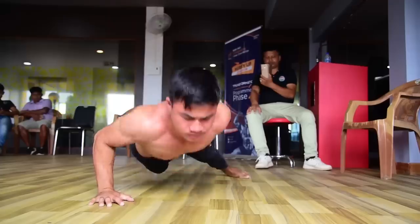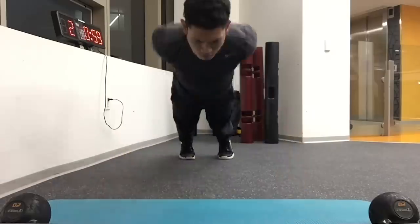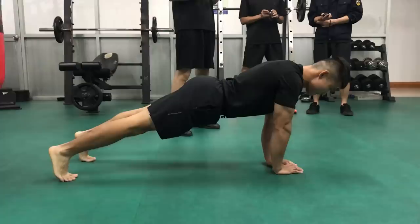Here are 10 push-up variations you can try in your home workout, and 10 record holders pushing them to the limit. Let us know in the comments what you'll be trying or avoiding.